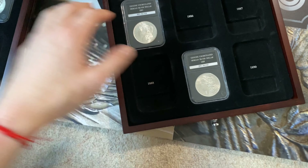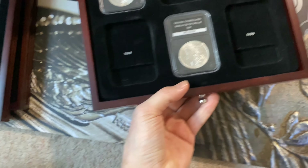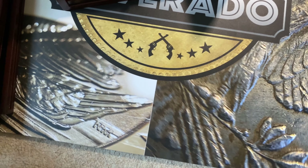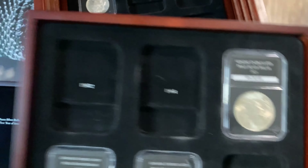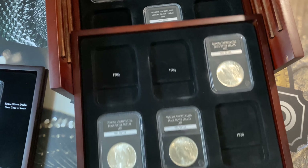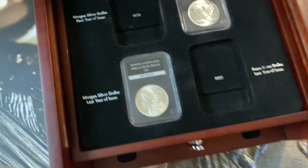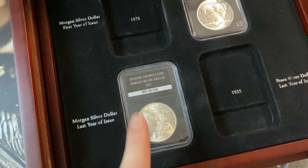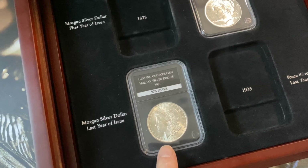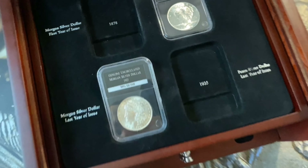I paid 190 pounds for the whole box. What I'm going to do is keep the coins but sell the box. The box is going to be sold for about 50 pounds. By doing this, the average per coin will be less than 20 pounds. So it's a cracking deal, especially for coins like this.